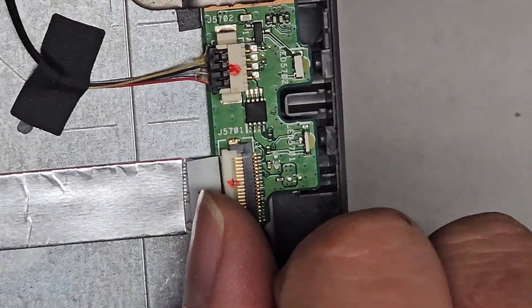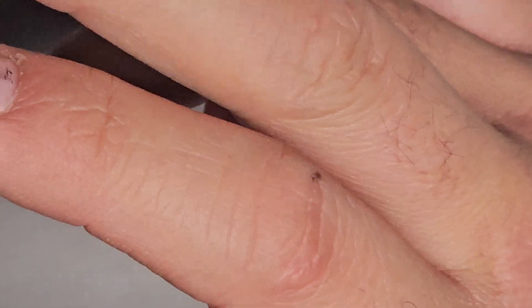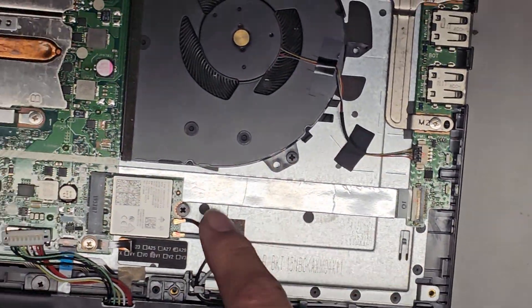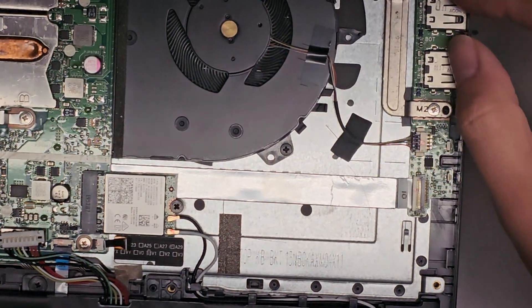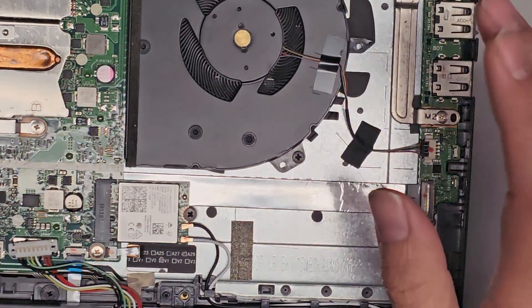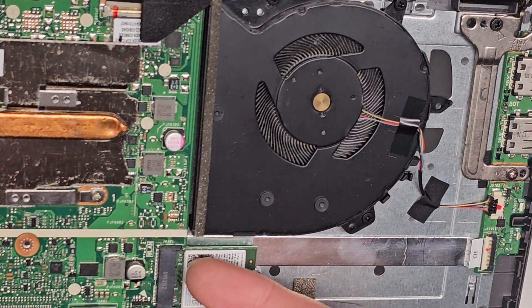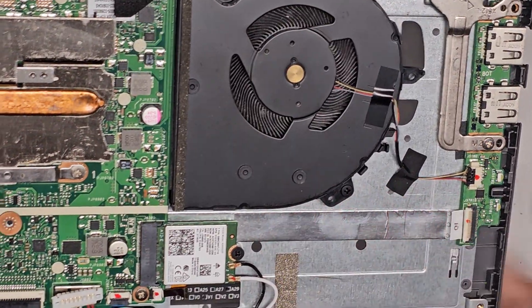There's this connector here — flip latch, you can pull this out. You've got the fan connector right there. Two USB ports here are connected to the motherboard with this cable. So if these USB ports aren't working or you need to replace them, you can disconnect this cable, separate it, and take that out. If you damage this cable, you do need to get underneath the motherboard to get it out, so be very careful.